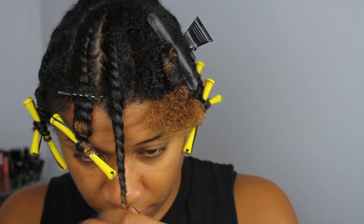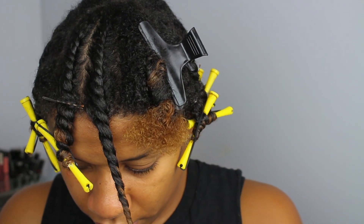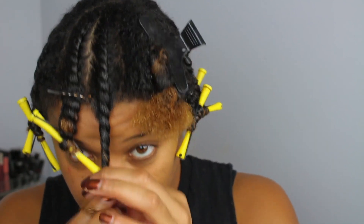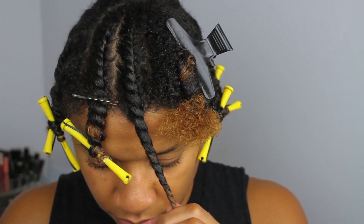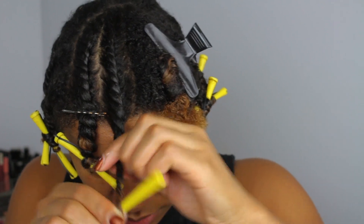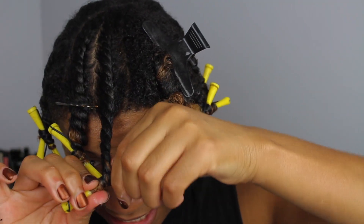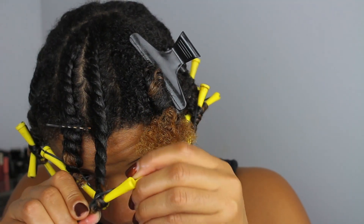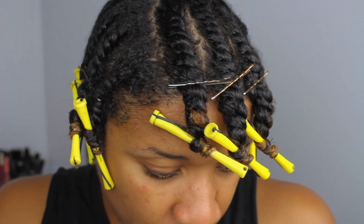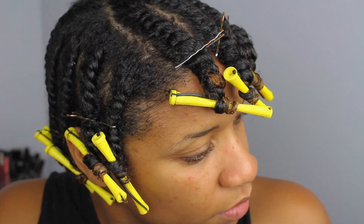With a Twisting Curl, you just want to make sure that you flat twist nice and tightly. When you get down to the ends of your hair, you want to get your perm rod — any size perm rod will work, just depending on your length — and coil your hair around the roller. My hair is all complete; in total, I had about 12 twists going around my hair.